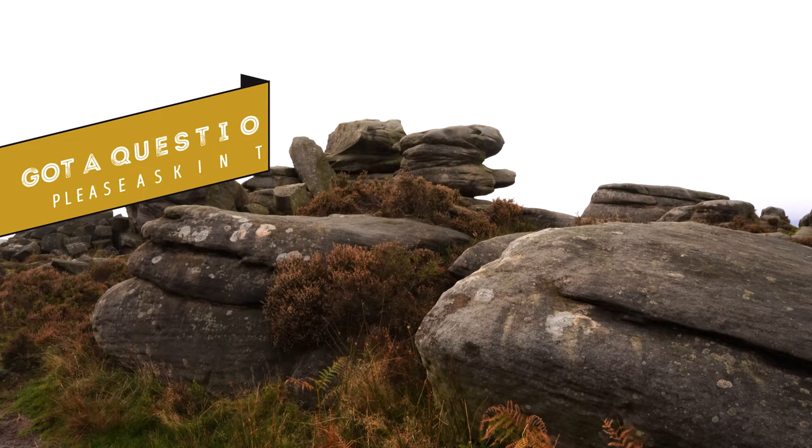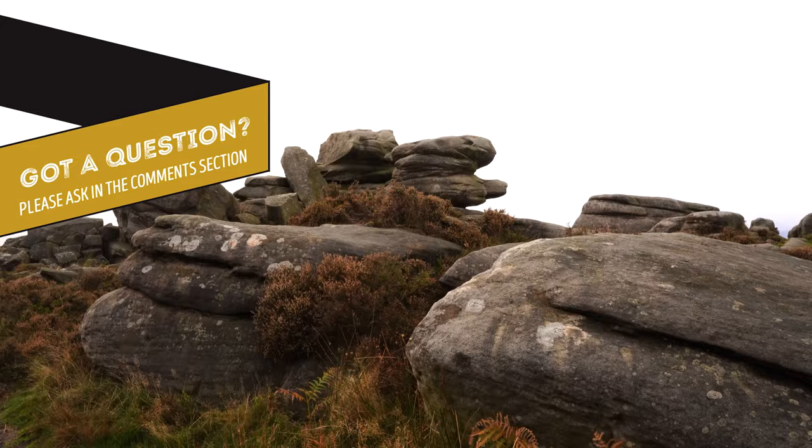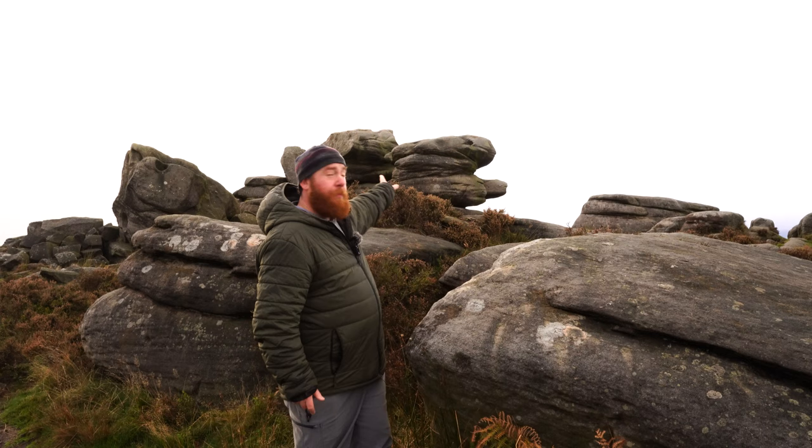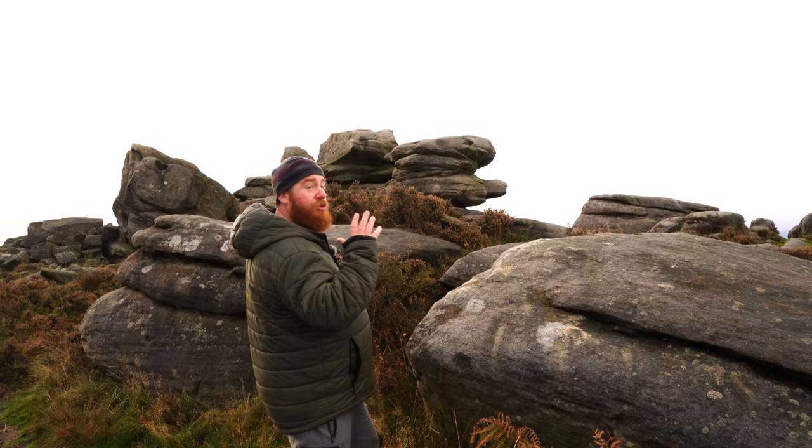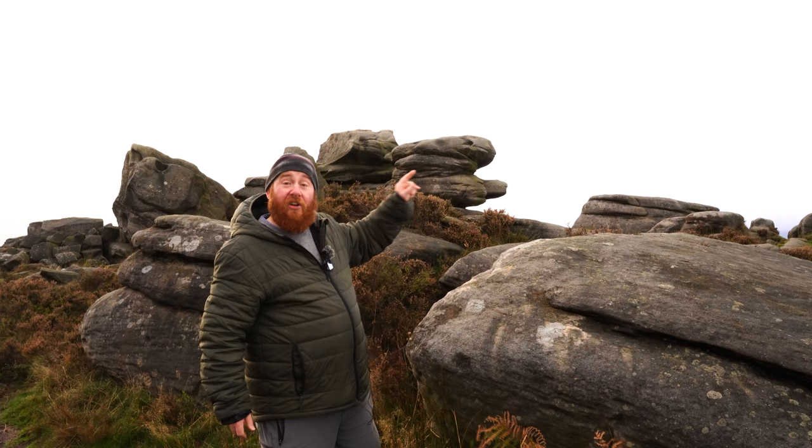I'm going to try to get some shots of these boulders — they're huge and it's very difficult in this video to understand the scale of them. But I went up and stood next to those earlier and being just under six feet tall, I reckon that the biggest one was nearly four times my height — so roughly 24 feet high. That's quite a big boulder. I'm also going to try and get some shots looking out to the hills in the background because we are getting some interesting light there.